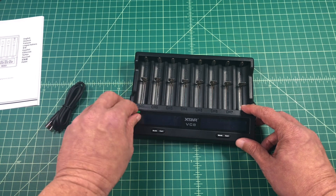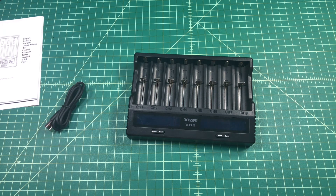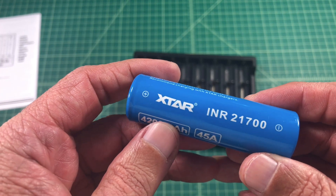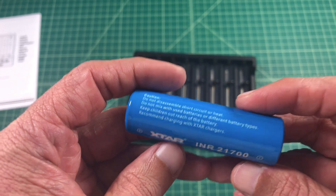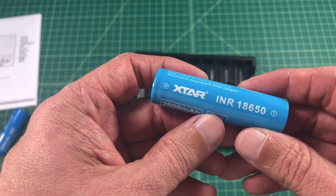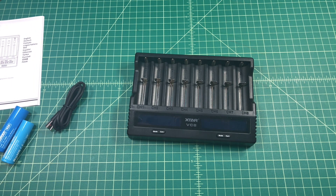Let's see if we can go ahead and peel the screen protector off — well that's really on there. In addition to the charger, XTAR sent me a couple of batteries. Here's an INR 21700 rated at 4200 milliamps, and they also sent me an INR 18650 rated at 2600 milliamps. We're going to use these along with some other batteries in the demonstration of this charger.